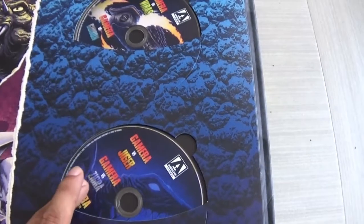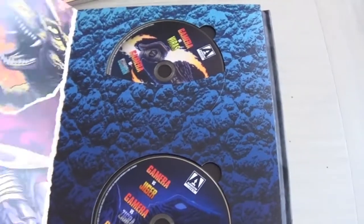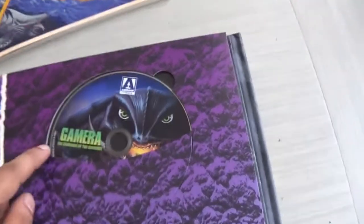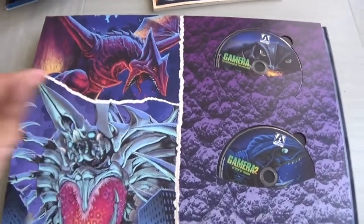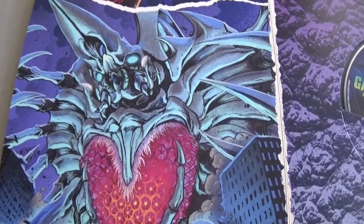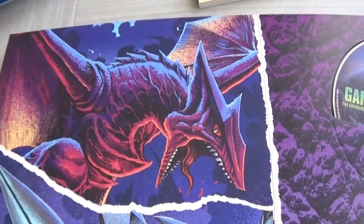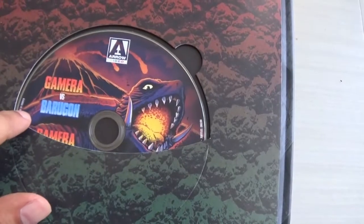I've seen with the Criterion Godzilla Collection that fans have made custom Blu-ray cases, so you could possibly do that since this book is huge to put on a bookshelf. Turning the page you've got Gamera Guardian of the Universe and Gamera 2 Attack of Legion. On the accompanying page there's Gaios from Guardian of the Universe and I guess this is Legion — I'm so excited to see this movie for the first time. Just look at that creature design — it looks so awesome. I love the artwork on the discs as well — that's really cool.